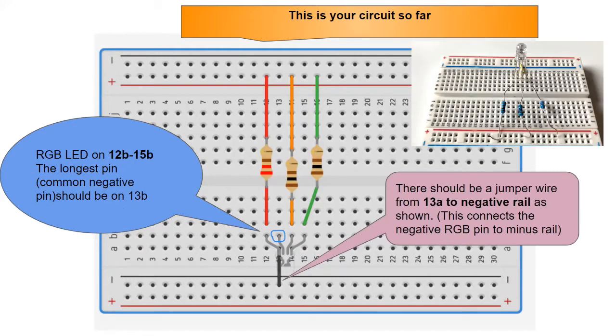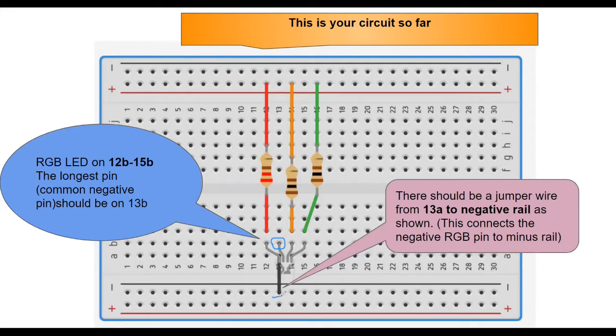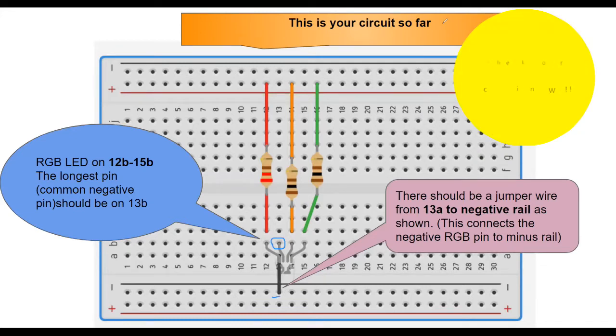The next thing: there should already be a jumper wire which connects the negative pin of your LED to the minus rail. You should have a jumper wire from socket 13A — that is row 13, column A — to the negative rail as shown. Check your breadboard and make sure you have these components on the right sockets.